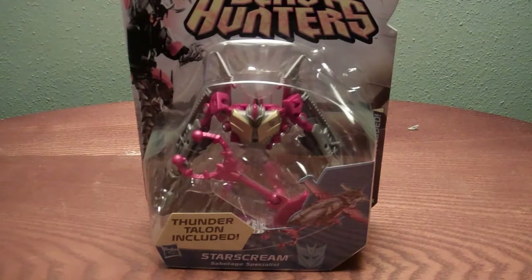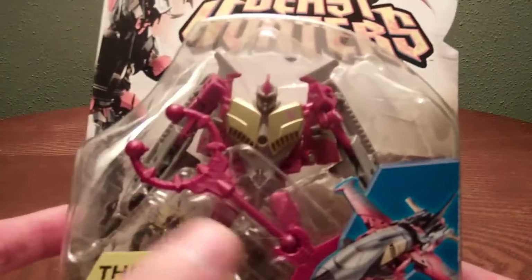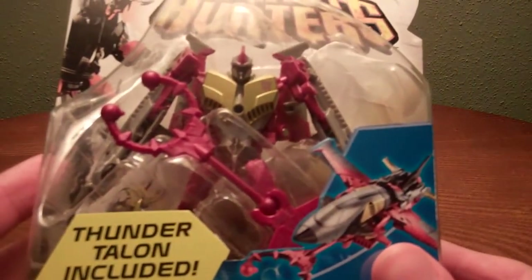Let's take a look at the packaging. He comes with the Thunder Talon, which is that thing right there. There he is in his jet mode — Starscream Sabotage Specialist.